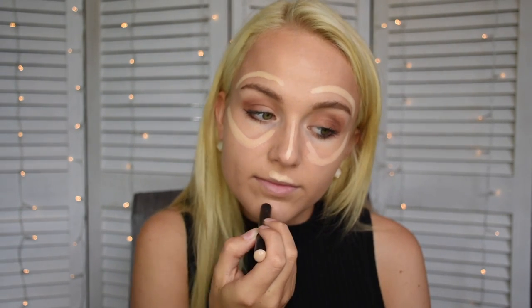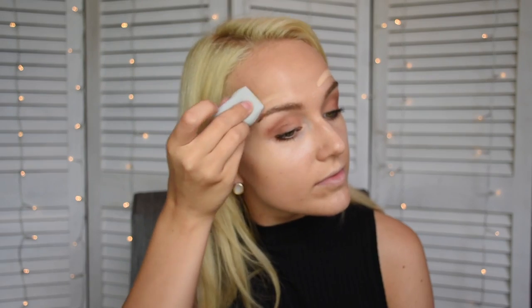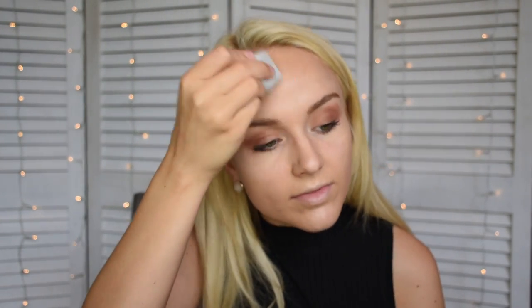After covering our entire face with the Maybelline Fit Me, we're going to use something I've been using literally every day — the Smashbox step-by-step contour sticks. There are three: a lighter highlight shade, a medium, and a darker one. First, take the lighter one and highlight the areas right above the brows and on the nose, then blend it up with the blender. With the medium color, make a number three shape on the face and also on the nose, and go underneath the chin to eliminate that double chin in photographs, then blend it out.